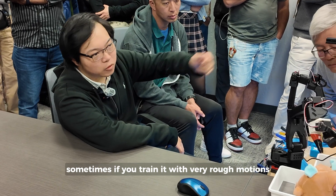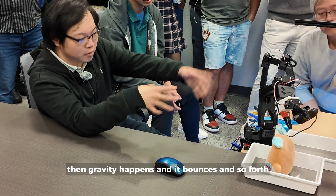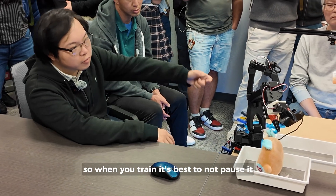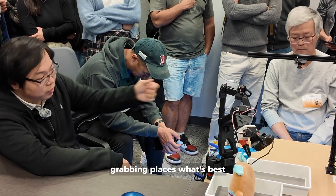If you train it with very rough motions, it'll just replicate those as best it can. If it drops something, gravity happens and it bounces and so forth. When training, it's best to not toss objects because it's unpredictable — grab in controlled places.